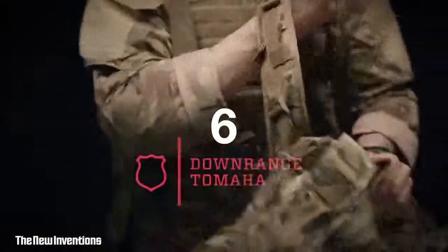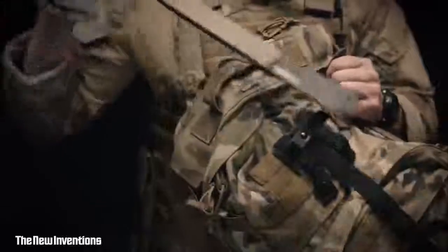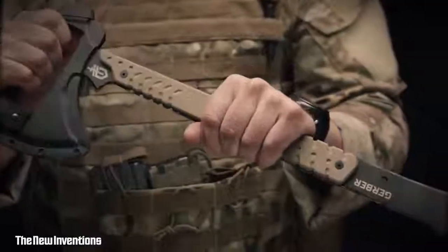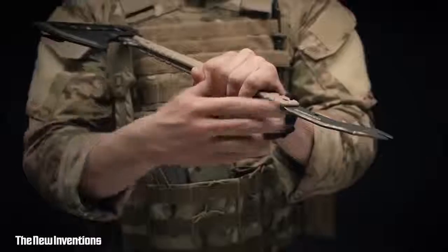This is the Gerber Downrange Tomahawk. It comes with a low-profile MOLLE sheath that can fit on just about anything. Easy-release snaps let you get at the Tomahawk in no time. The Downrange Tomahawk has three primary breaching functions. The first is a pry bar.